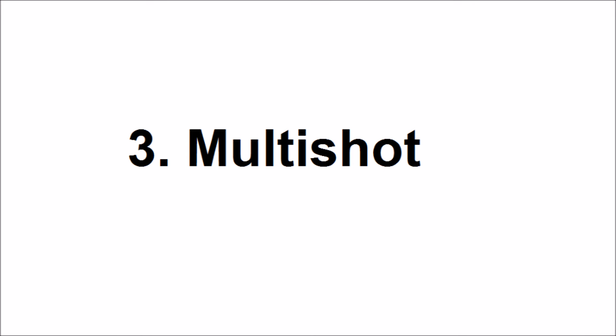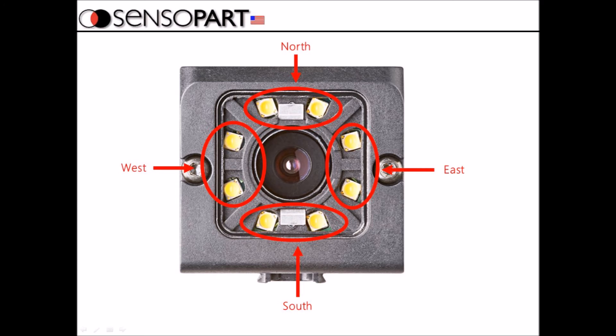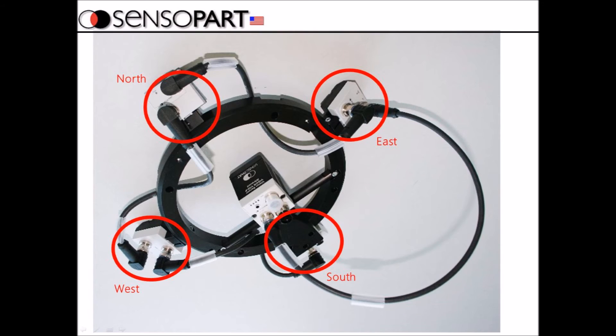Next we have another feature unique to SensiPart in the vision sensor market — it's called MultiShot. What it does is take four different pictures using four different lights. There are four light segments on the camera and you fire each in turn, take four pictures, and put them together into one composite image. For larger objects there is a MultiShot light array with north, south, east, and west individual lights.